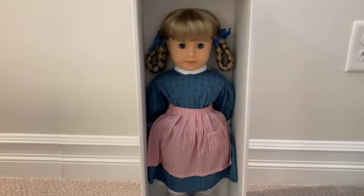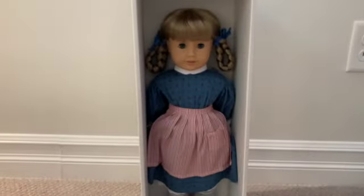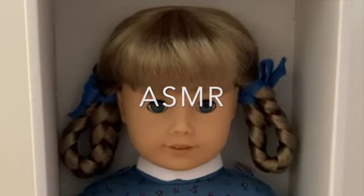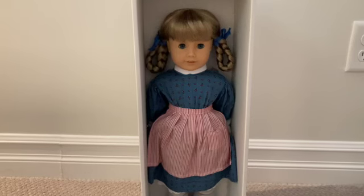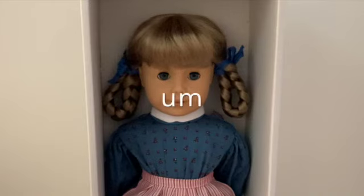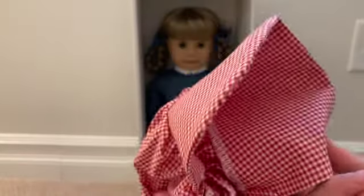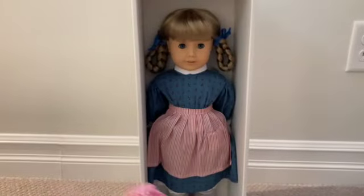This is her little bonnet — like her hat that you put on her head. It's like the thing where you make sure there's no sun on your face so you don't get a sunburn, and then you can tie it. It's so cute. Now I really want to take her out of the box!